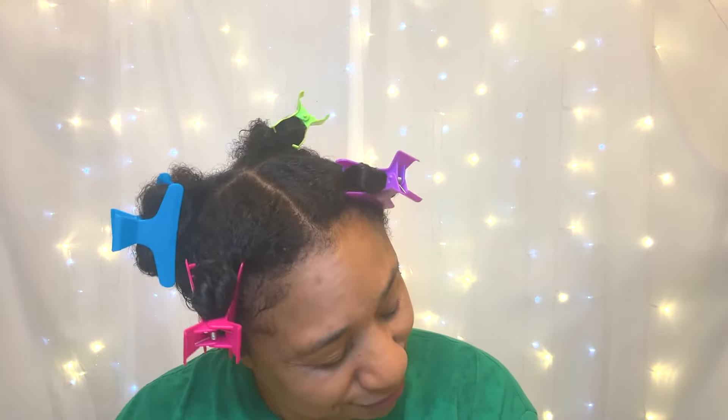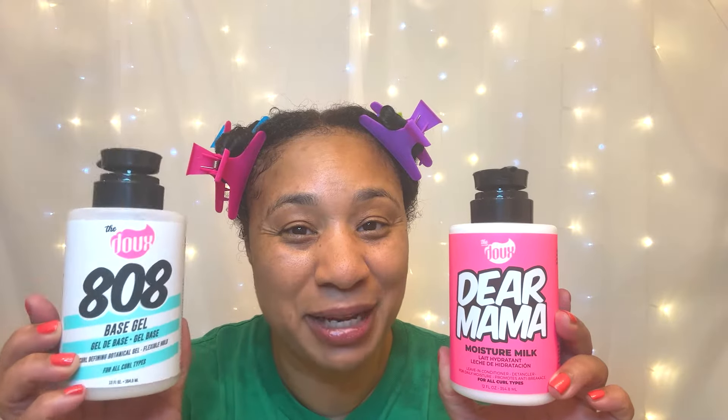Hi guys! In this video, I'm going to be doing a wash and go with some products from The Doux. Y'all know how I love The Doux. And I am not going to use the B-Girl Honey Curl Custard. What I'm going to use is the Dear Mama Moisture Milk, the 808 Base Gel, and the Mousse Def Texture Foam. So are y'all ready? Let's do it!